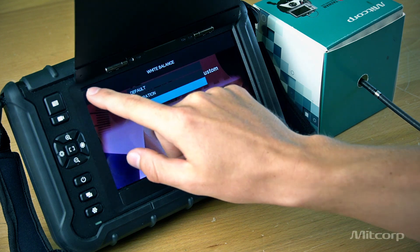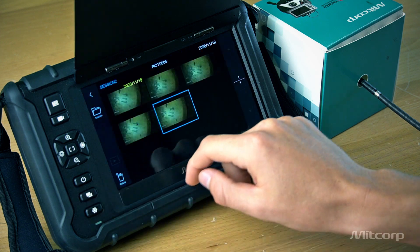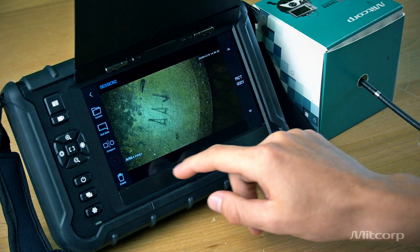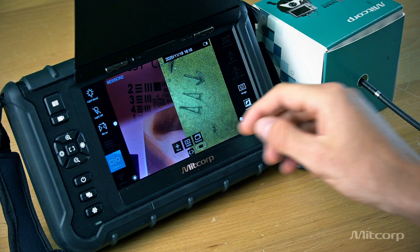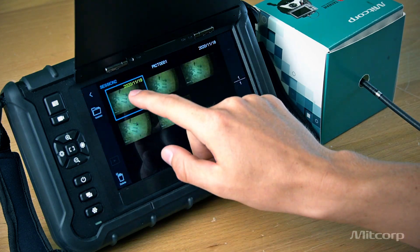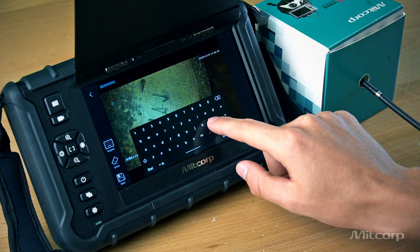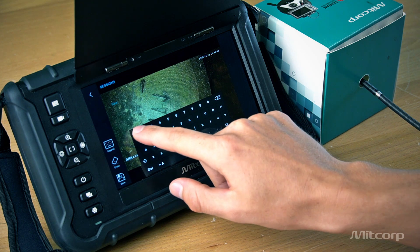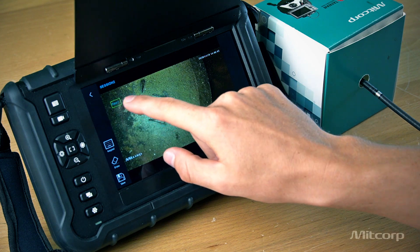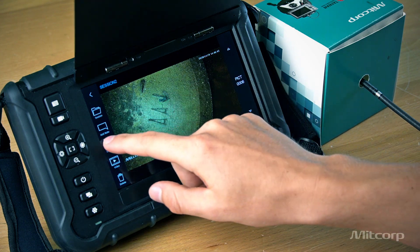We also offer a compare function. Once we go to our gallery, we can compare images with the live view. Or, going back to the gallery, we can add notes to an image — for example 'floor 1' — then drag it around and save it, and also use it in the compare function.